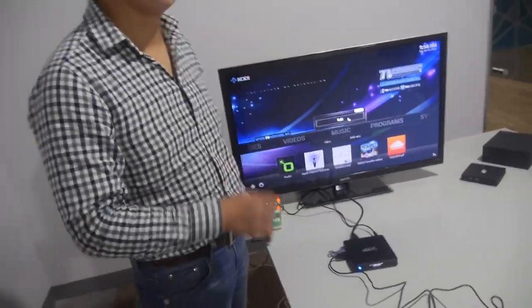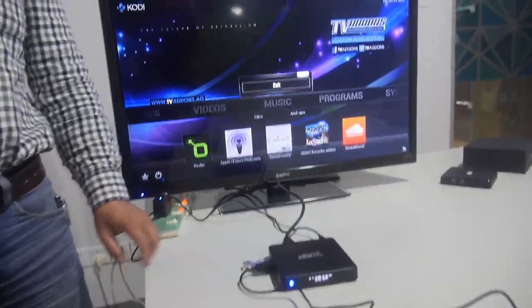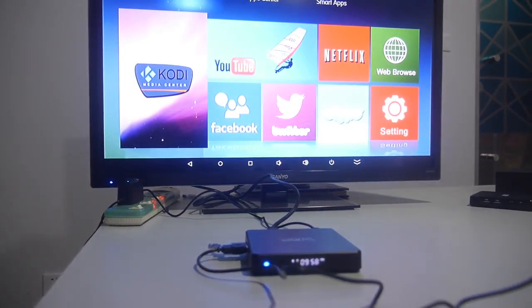The factory ships roughly tens of thousands of pieces per month. It's currently the busy Christmas season, so there's high demand for the Rockchip 3368 TV box right now.